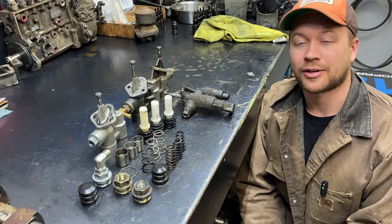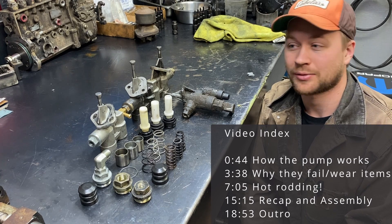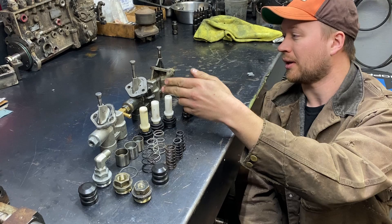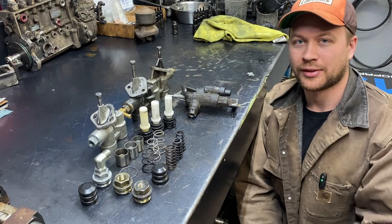Hello there! In today's video I'm going to be covering the 12-valve mechanical lift pump. I've got a couple in front of me here, and they're all different in every way. I've got a Chinese one, an OEM Carter one, another variant — a mid-range quality one — and then this OE kind of weird one that's different than the other ones.